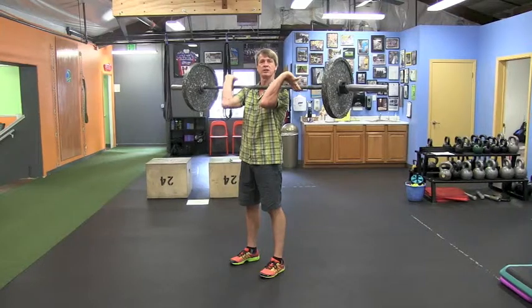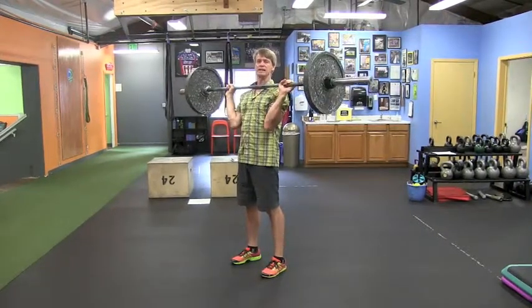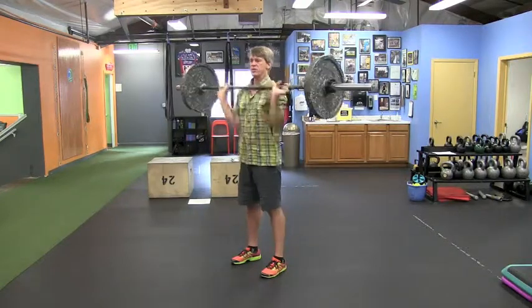A lot of people are going to have a challenge with the bar in the front rack. If that's the case, you still want to work it — dump the weights and rack like this until you get comfortable being able to catch in that position.